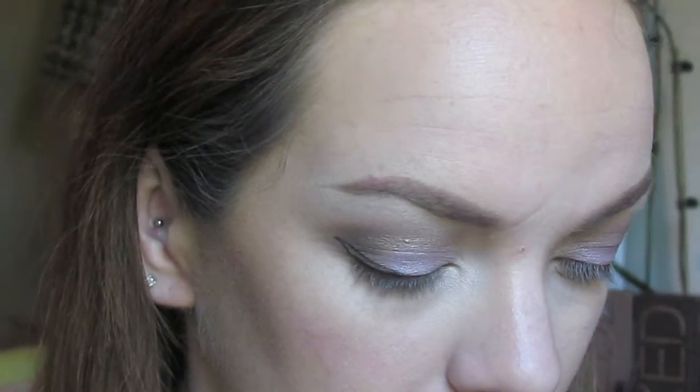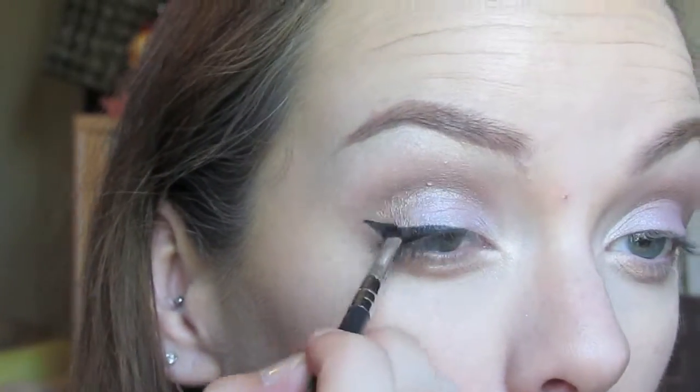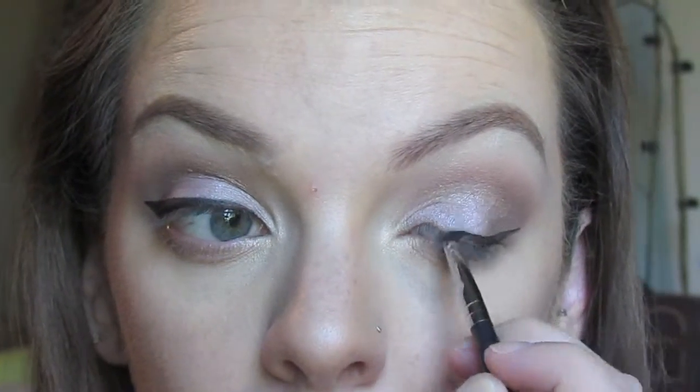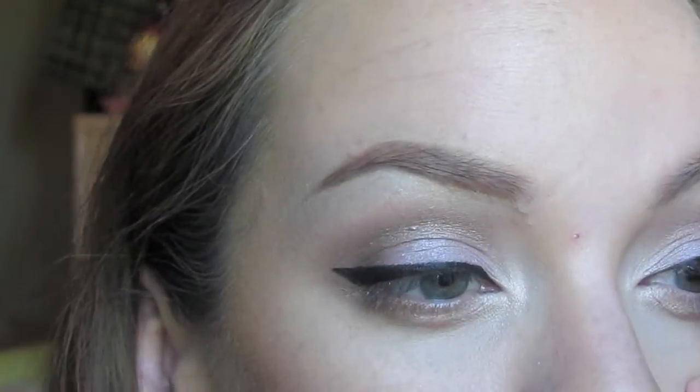I'm going in with my L'Oreal black gel liner — this is my favorite way to do my winged eyeliner. I absolutely love this product. I will never stray from this; I will always have it in my makeup drawer. It's just perfect — so creamy, it glides on, really easy to work with. It doesn't give that shininess. I've had mine for quite a while and it has not dried out. My Maybelline one tended to dry out rather quickly, so I absolutely love this gel liner.